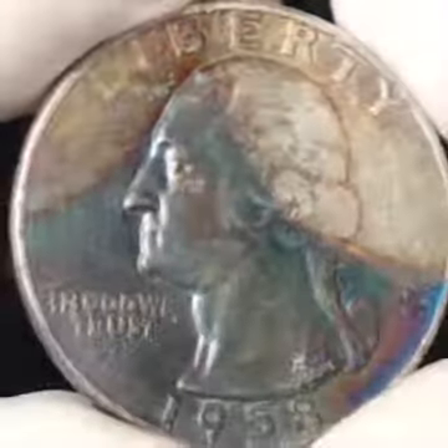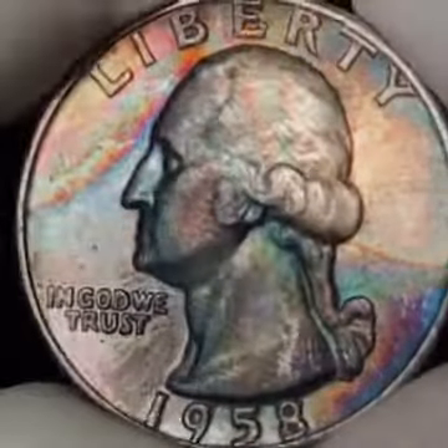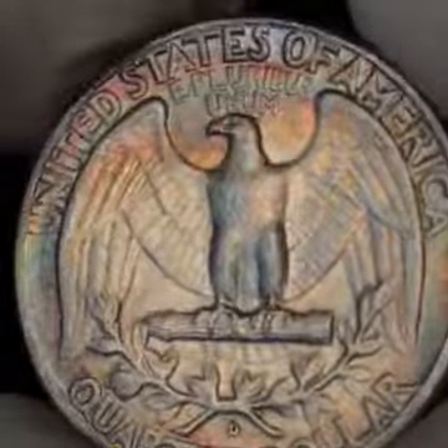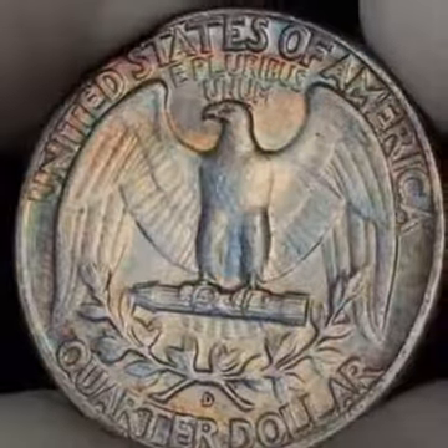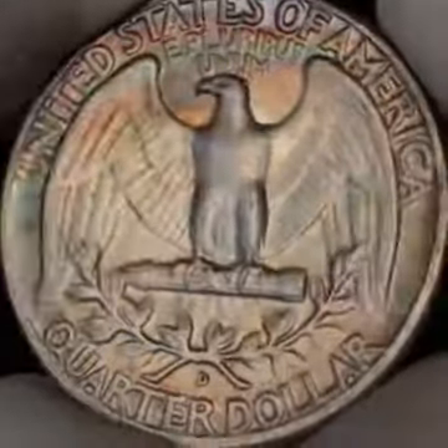Even the face of Washington has a green toning — just a beautiful quarter with a nice rim. The reverse is beautiful as well. You get the full spectrum of the rainbow in 'United States of America,' and a nice D strike. That rainbow effect goes all the way around.